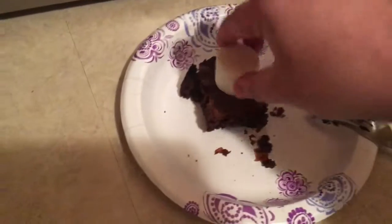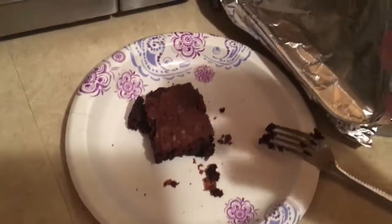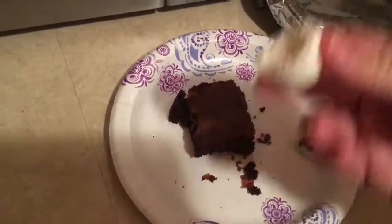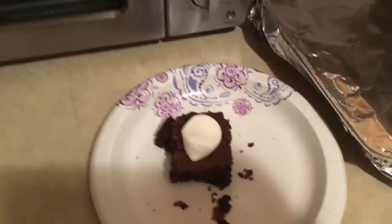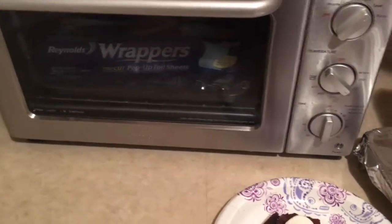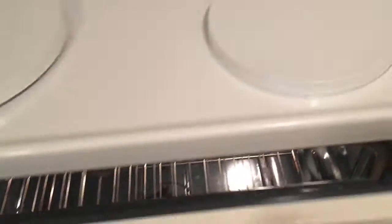If you're making this for yourself, you can do a whole marshmallow. For me personally, I'm just gonna take a bite of this one — like that, see? And just pop it on like that. Because I live in Missouri and I don't give a damn, I could use my toaster oven or my actual oven, but we're just gonna use my microwave.